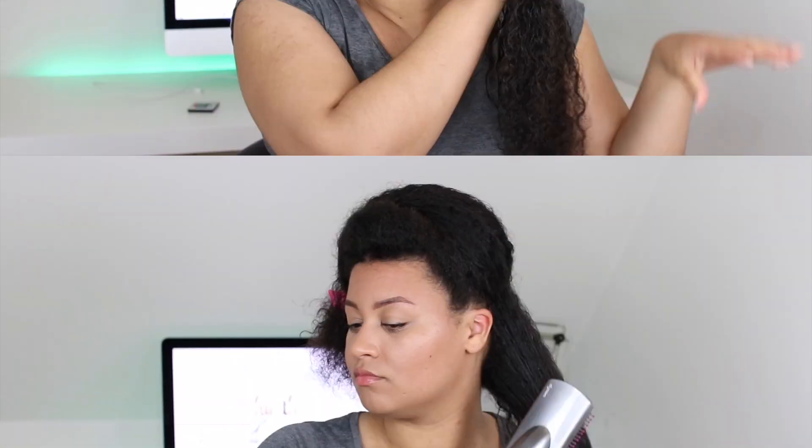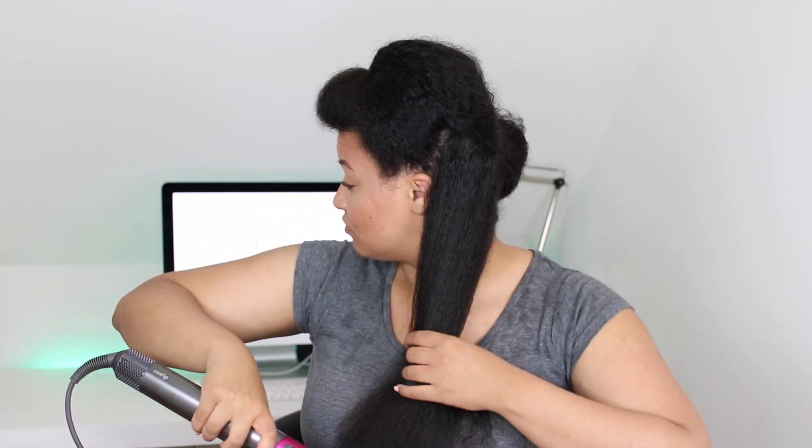To blow dry my hair, I'm using my Dyson Air Wrap with the comb attachment. This is, hands down, my favorite blow dryer ever — it gets my hair extremely straight in no time. The only sad thing is this hair dryer is way too expensive, like $500, because it comes with all these different attachments that you don't need. But there are plenty of great alternatives. Just keep in mind, the blow dry is like the foundation for your whole flat iron routine, so you need to make sure your hair is pretty straight before you start to flat iron. Blow drying my hair takes me about 25 minutes in total.